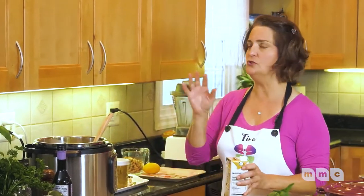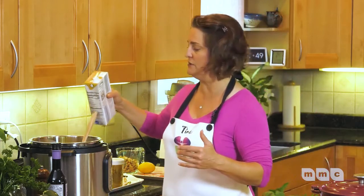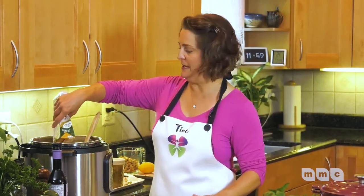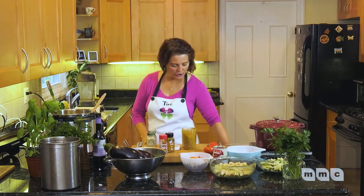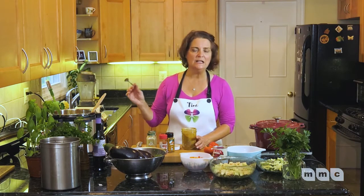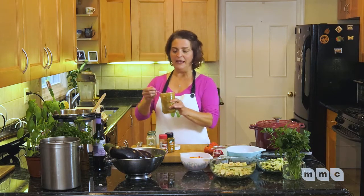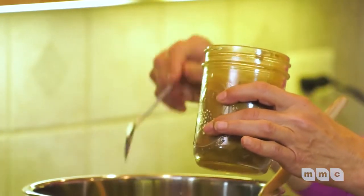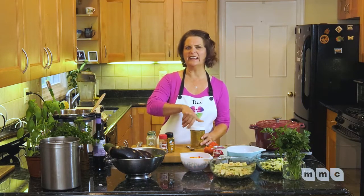Next we're going to put in some broth. You can use a vegetable broth or a bone broth. I'm keen on bone broth because it's full of collagen — really good for your connective tissue, your joints, and your gut, because you want a joyful gut. I decided to use curry. Curry is simply a mixture of a whole bunch of spices and there's a whole array of different curries on the market. Find the one that pleases your palate. I buy it in bulk and guesstimate how much I want. Remember, you can always add more but you can't take it away, so I put two big teaspoons in and I'll taste it later.